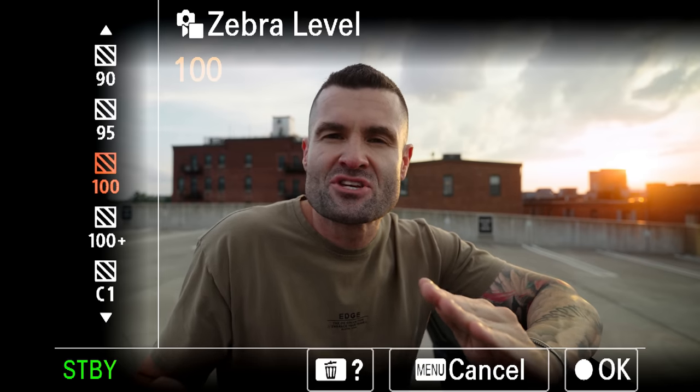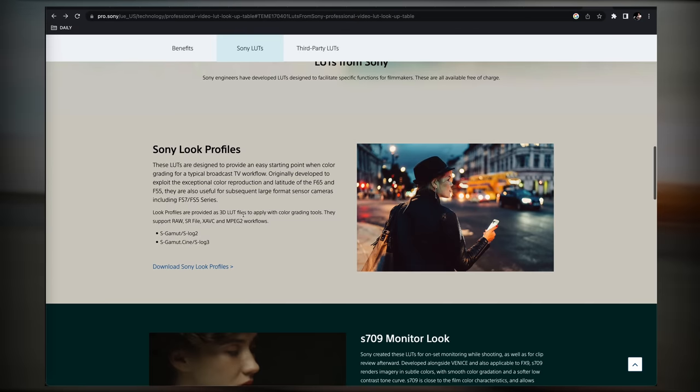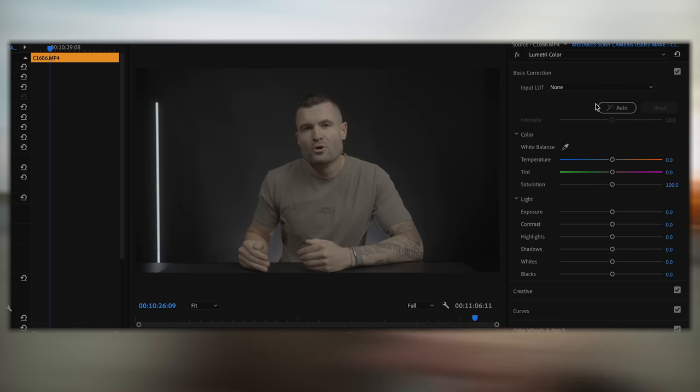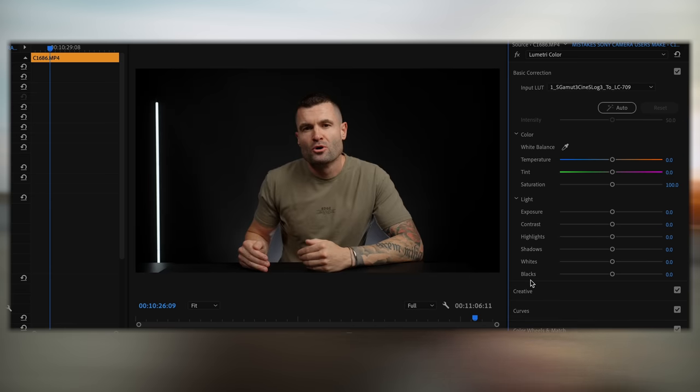Mistake four: avoiding S-log for your videos. These Sony cameras give outstanding image quality when shooting in log. A lot of people avoid log because it's intimidating — how are you supposed to get the right exposure? I'll make that easy. Once you get your image exposed properly, just go to the Sony website (link below), download the S-log 3 or S-log 2 conversion LUT file depending on what you're shooting in, get your footage into your post-processing software, apply that LUT, and you're going to be really happy with how things look.